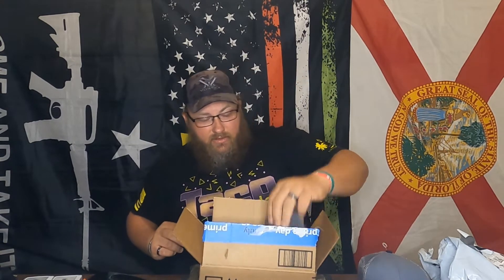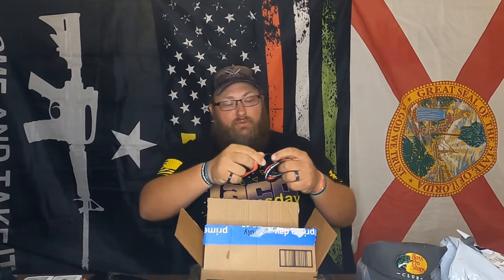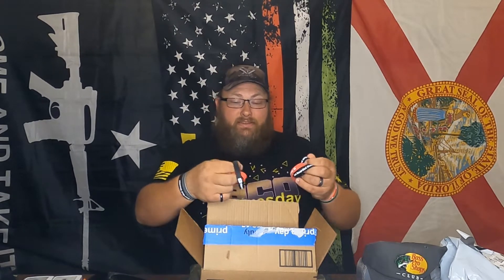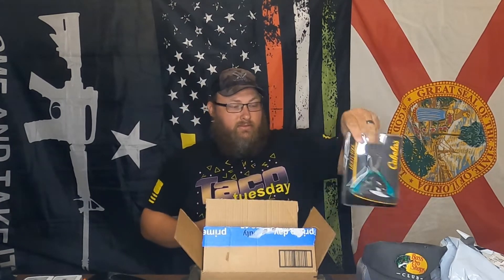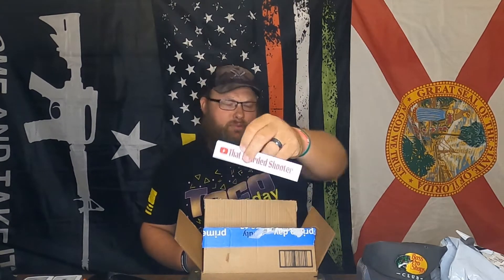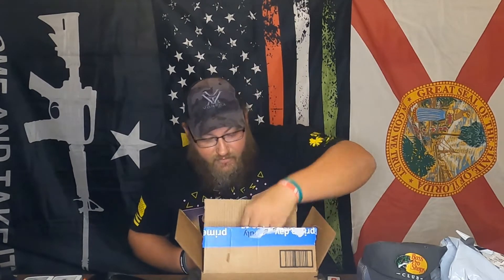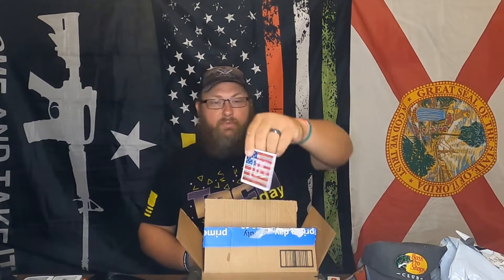There's a Bass Pro club hat — when you apply for your credit card from Bass Pro Shop, they give you that. I'm going to give away three of these bracelets that have both of my channels on them, That Bearded Dude and That Bearded Shooter. I'm also giving away three bracelets that have That Bearded Shooter and the flag on them. And then there's a multi-tool that came with the hat when I applied for the credit card. And then a little bumper sticker with the channel name on it. I'm going to throw in where I got the sticker made — a little pamphlet — and then there's a sticker with my logo on it.